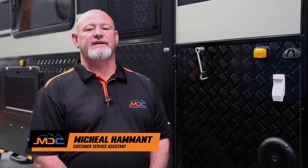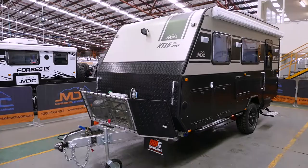Hi, I'm Mick from MDC. Today we're going to talk about your XT16 HR family van.